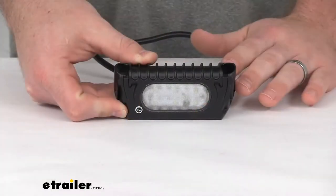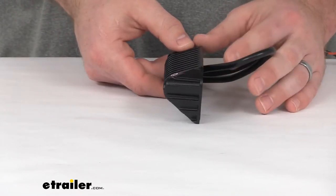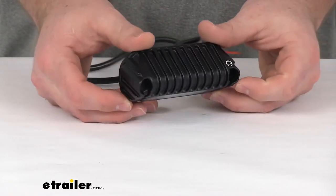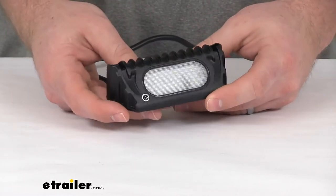Hi there, I'm Michael with eTrailer.com. Today we're going to take a quick look at the low profile LED floodlight. This low profile exterior light is going to provide a nice bright white light for your RV or trailer's exterior.